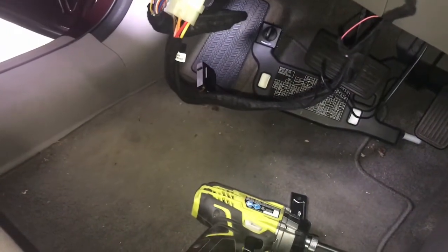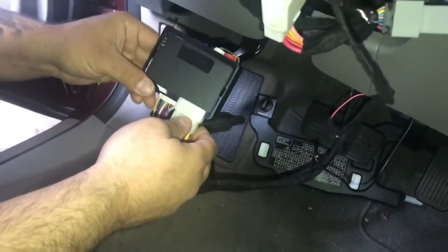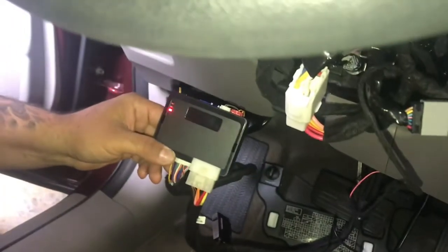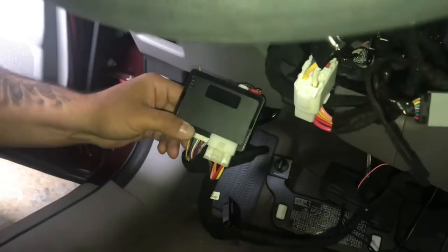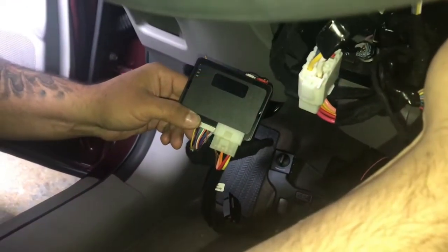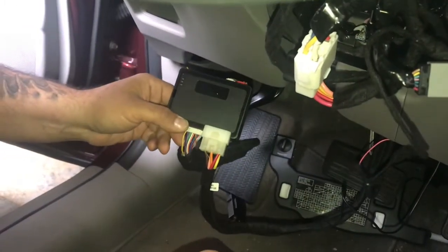We're going to let go on red. Press the button two times. Take your key and turn it to the on position. Once the red light flashes and then the blue light flashes, turn your key off and programming is complete.